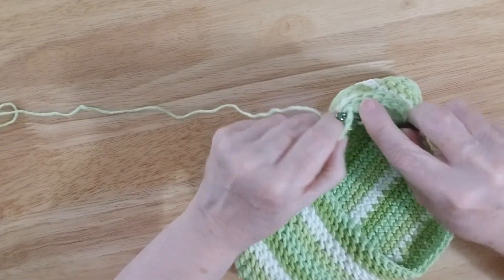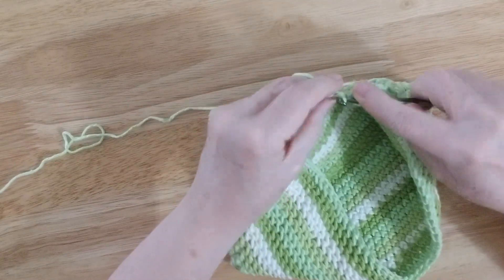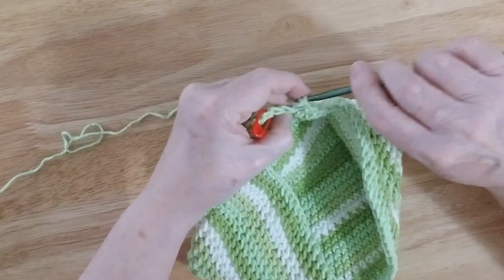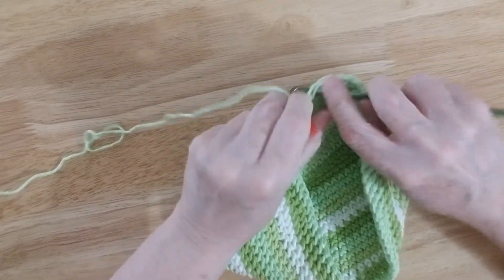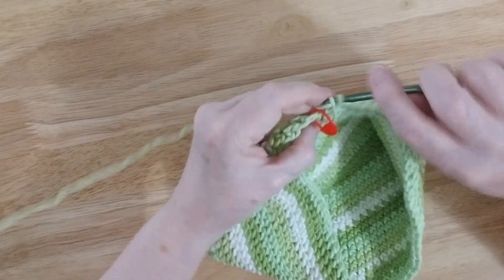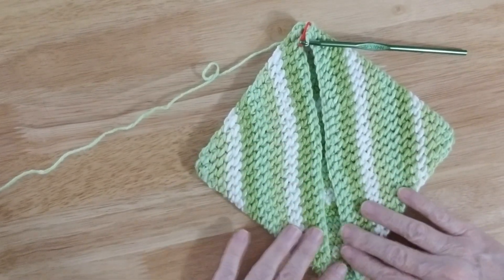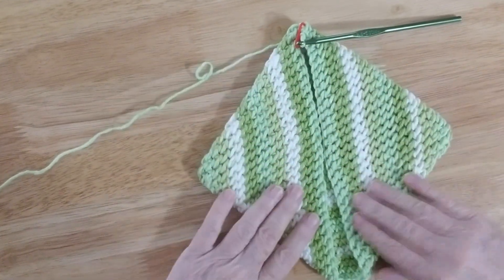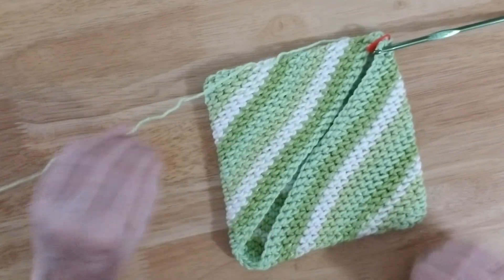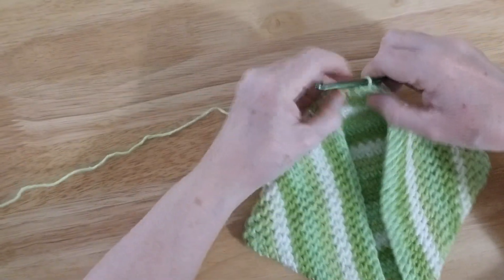This is the end of our potholder, and what I'm going to do now is show you how to finish it. We go all the way up to our little stitch marker. Now that should be almost perfect — yeah, that looks like a nice square. So we are going to stop at our little stitch marker here.